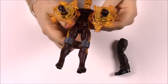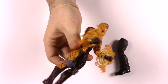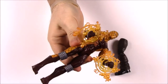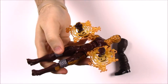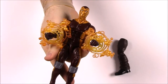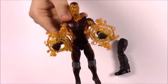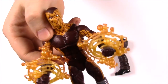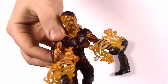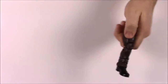His suit emits electricity, so he's kind of like Electro — yeah, the electricity guy from the Spider-Man movie — but a different version. He has this weird cross-pattern outfit, which I remember from the old comics. And of course another leg getting us closer to building Sandman.